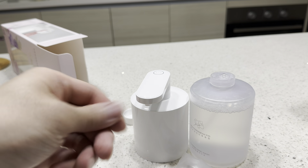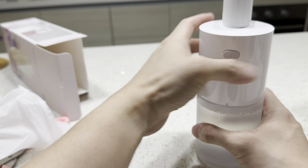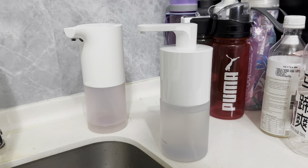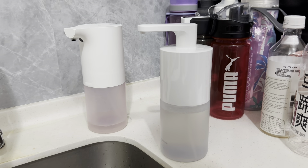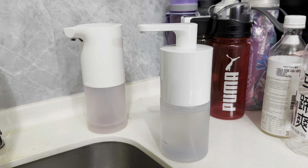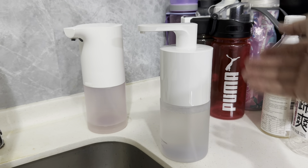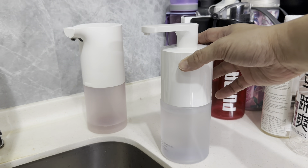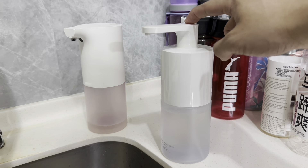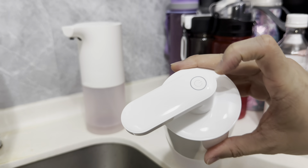Let's open this and find out for ourselves. The packaging is slightly pinkish and purplish. The packaging is good and there's a manual — it's all in Chinese, but it's just a soap dispenser so you don't really need to know too many things. It comes with a USB-C cable — I have abundance of these so I don't think I need to open it.